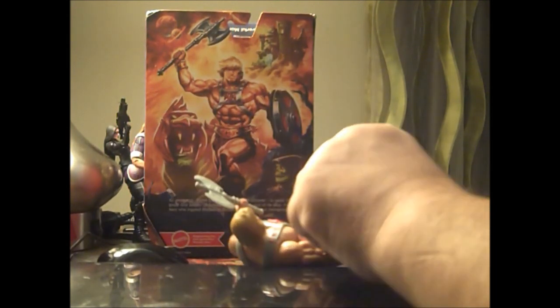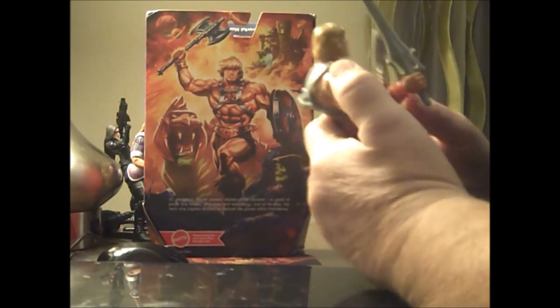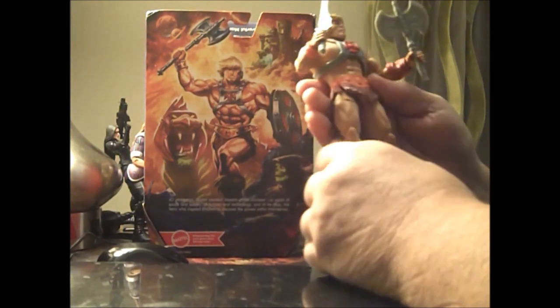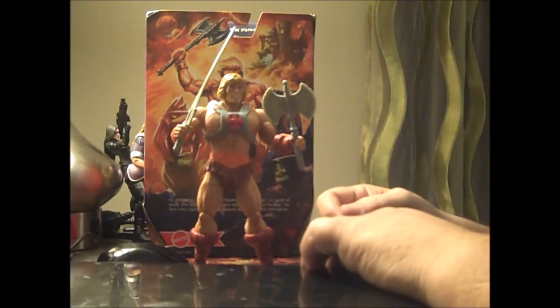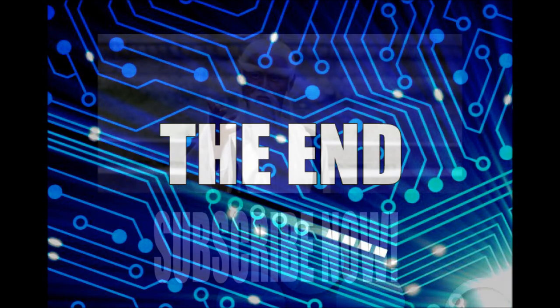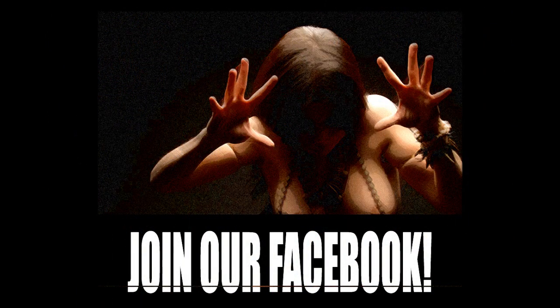Oh my dog — I was almost done! Penny! Hush! Another dog started her up. So we'll stop there, because Penny pretty much ruined this clip. So until next time, this is The Sounding Board, signing off.